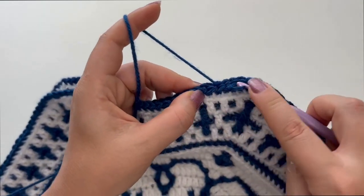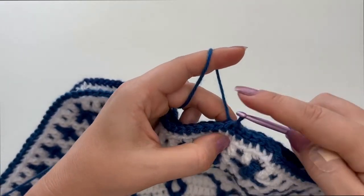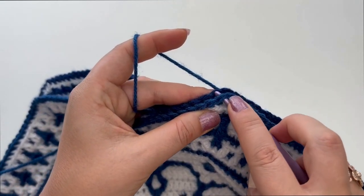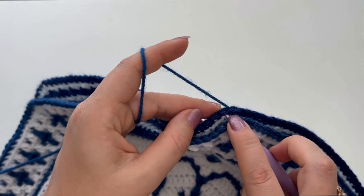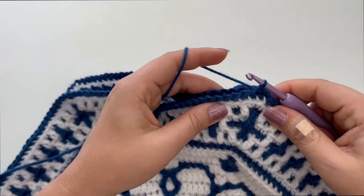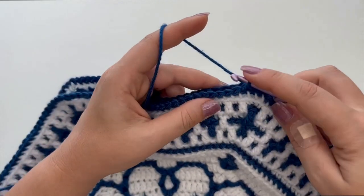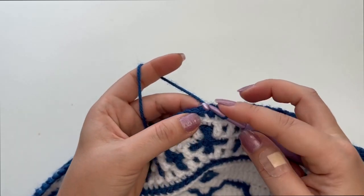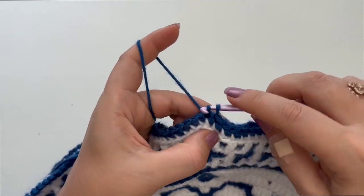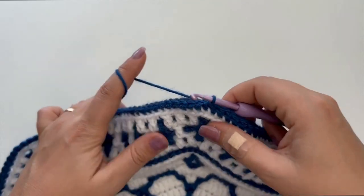And we continue all the way until the next corner. Please make sure that the corner stitches meet, that you didn't make any mistake. Check that it's okay and continue joining these sides together.